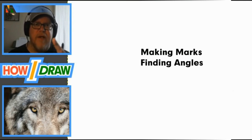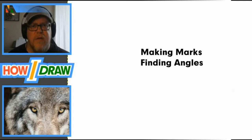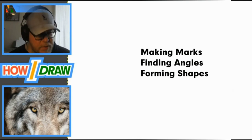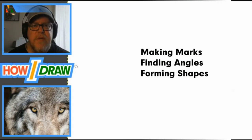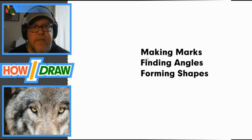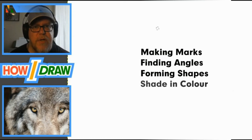It's all just making marks, then you take those angles and form shapes. If you look at the wolf image I zoomed in on, I'm going to show you how to grab those angles, form shapes, and start piecing together the wolf sketch. Let's start — it should be done in about a minute and then we can move on.